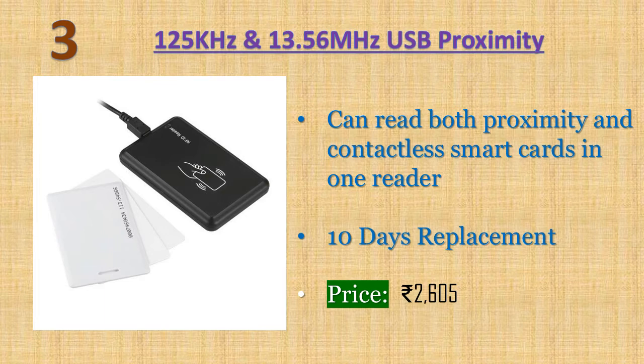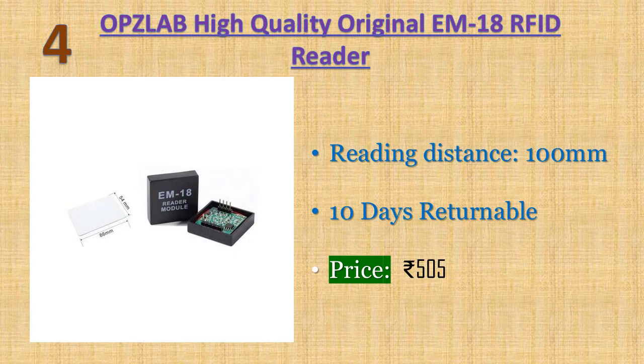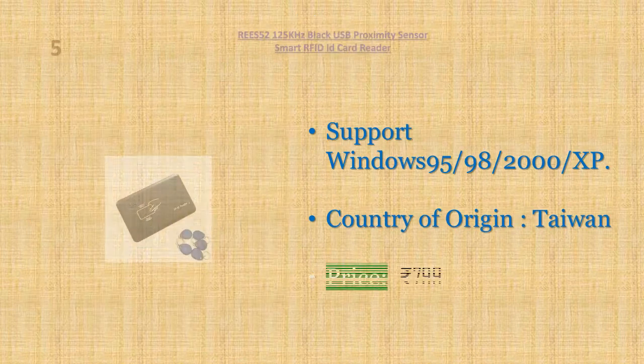It can be pre-configured in different output formats. Price: 2605 rupees. Number four: OPZ LAB high quality original EM18 RFID reader module and proximity ISO card. Reading distance: 100 millimeters. The unit consists of one EM18 RFID reader and one proximity ISO card. Encoding is Manchester 64-bit, modulus 64. Price: 505 rupees.